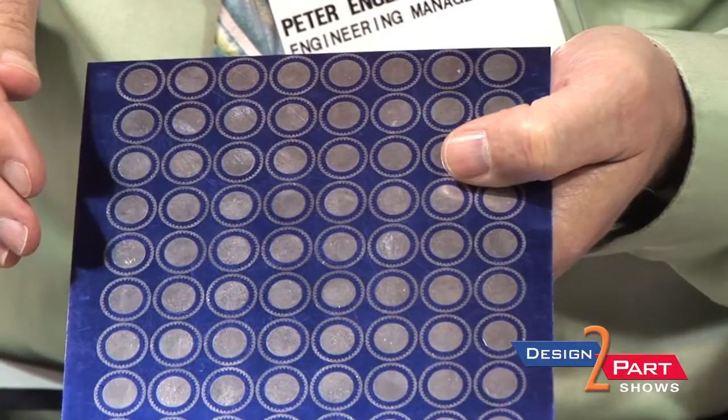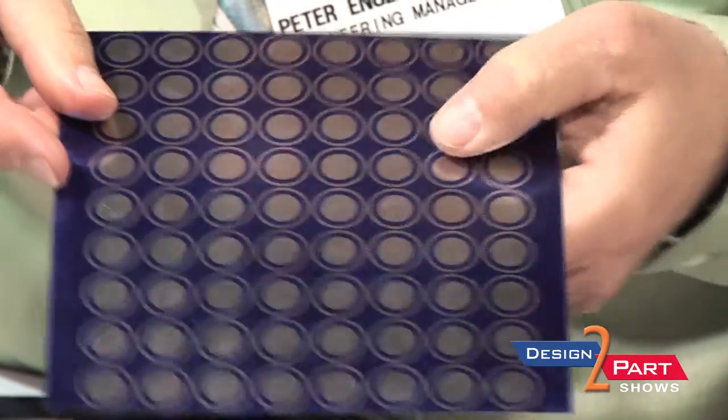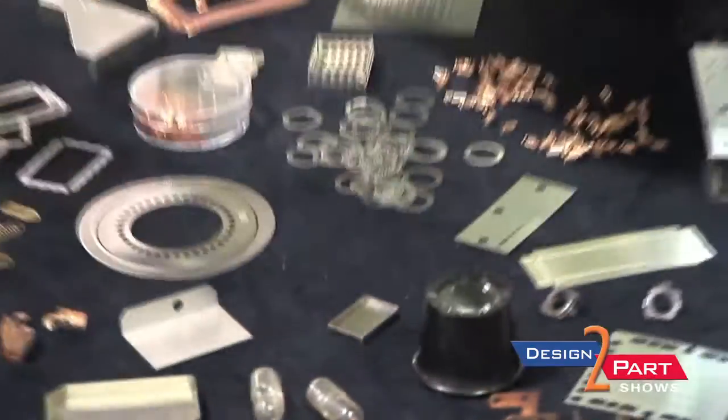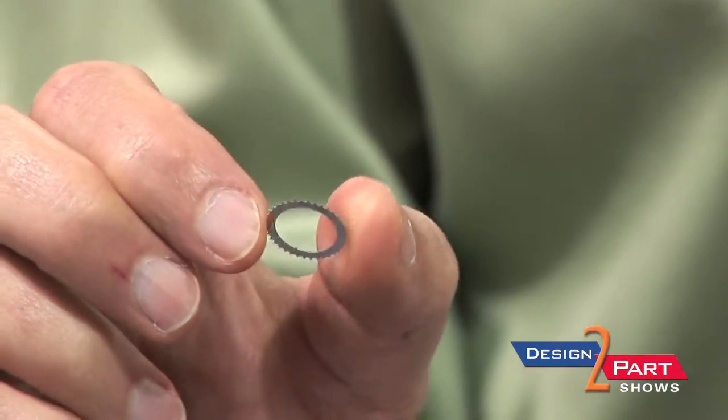Then we spray ferric chloride on the sheet and it'll dissolve the exposed metal. All these little rings cut out and you end up with a little gear, like this one, in this particular case.